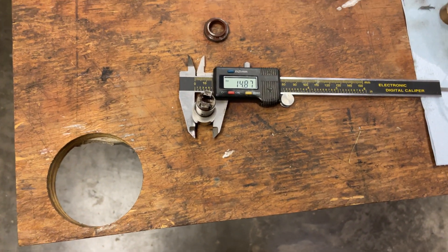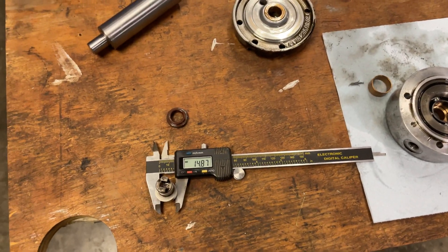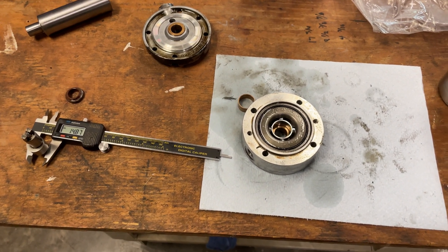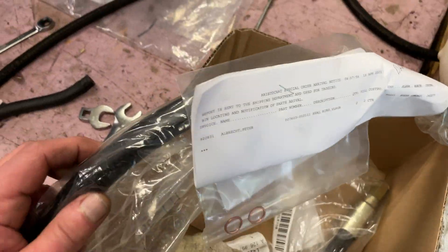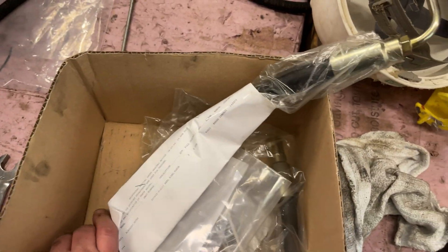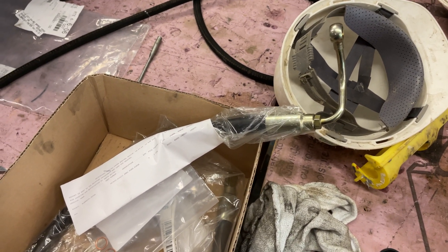I'm going to put that pump on hold for the moment and see what Martin can do at the machine shop. The other pump is installed. I haven't changed the high pressure hose yet because there's a holder bracket right behind the water pump — you cannot get there until you move the water pump, so when I change the water pump I will update that hose.